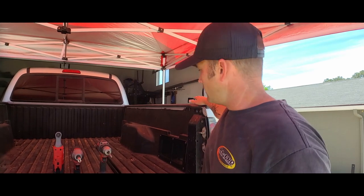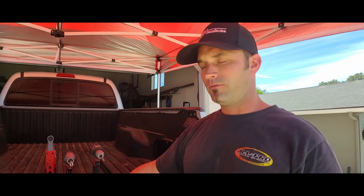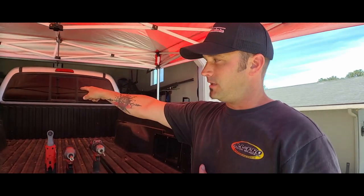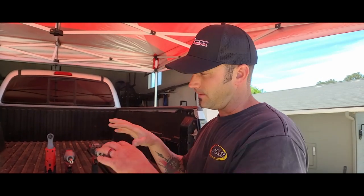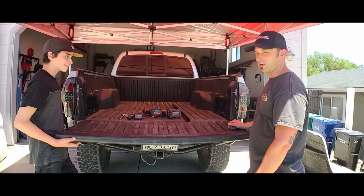First, I'm going to remove the tailgate to get it out of the way — it also gives us a longer reach inside the bed. Then we'll remove the top plastic rails, then the tail lights. Next, the bumper needs to come off because the bed needs to come up and out a little. There are four or five bolts in the front of the bedside to remove, plus plastic and supports underneath.